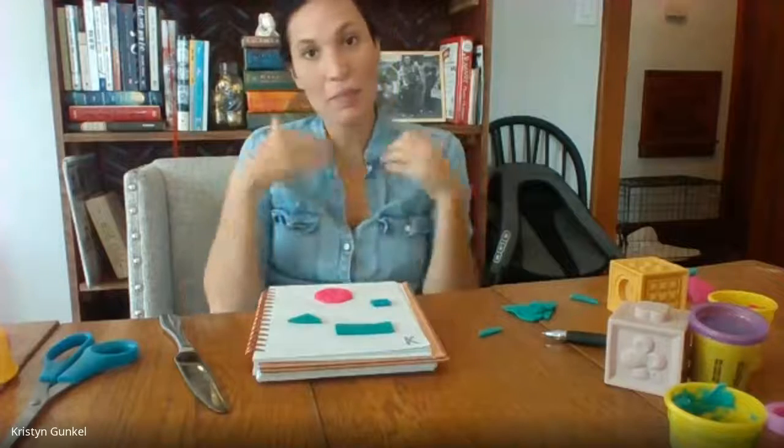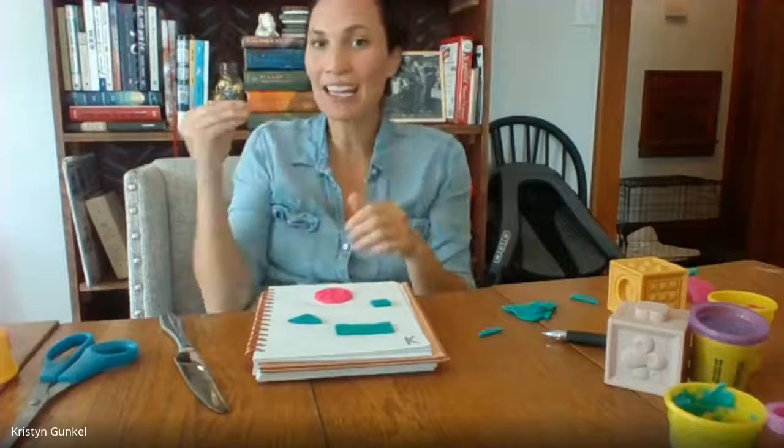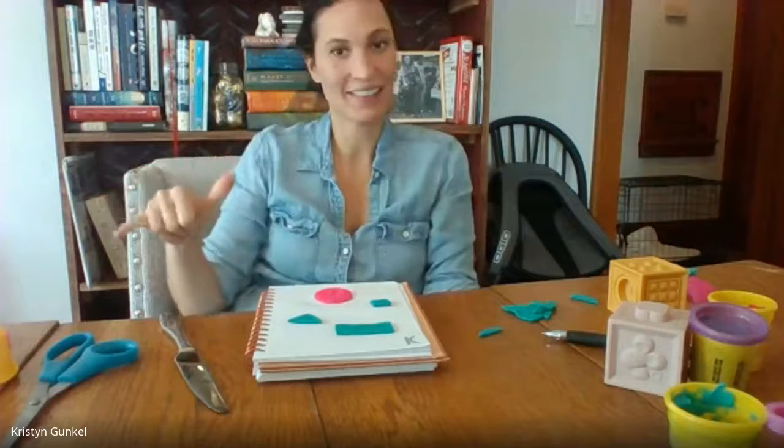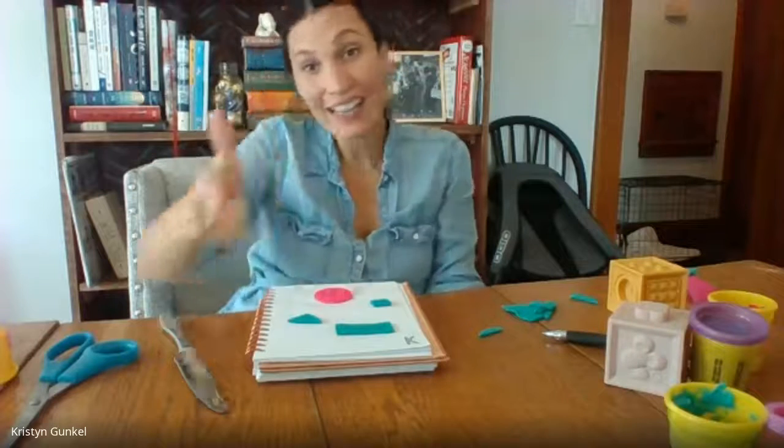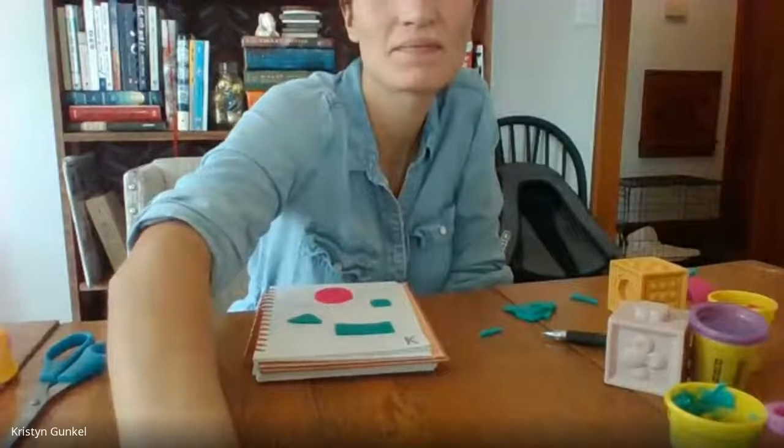If you have Play-Doh at home, you can practice making some different shapes and a pattern. See you later. Take care.